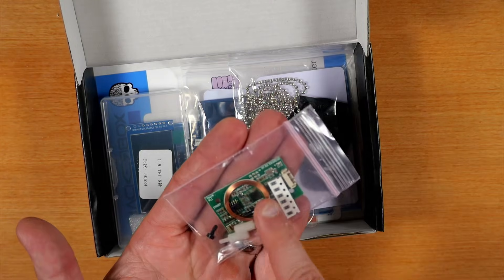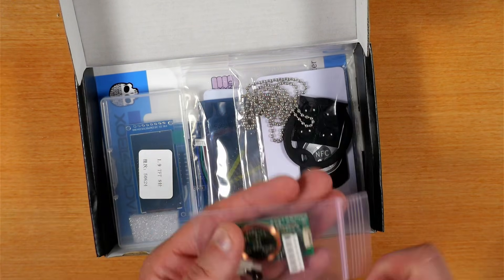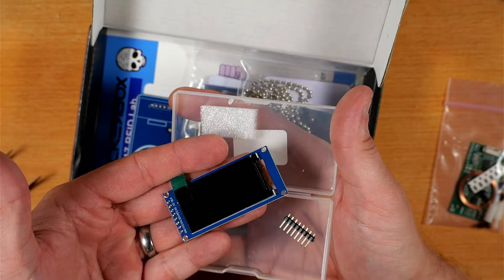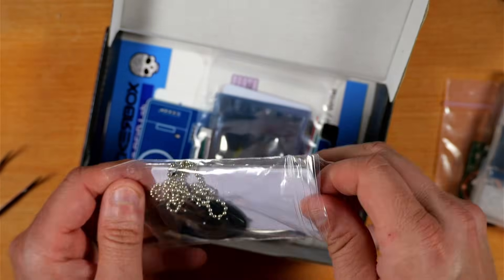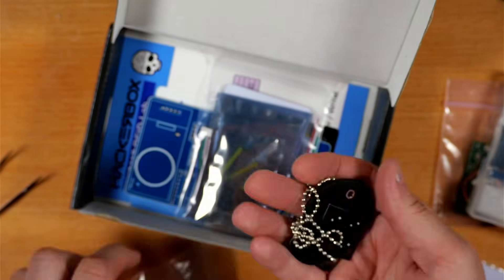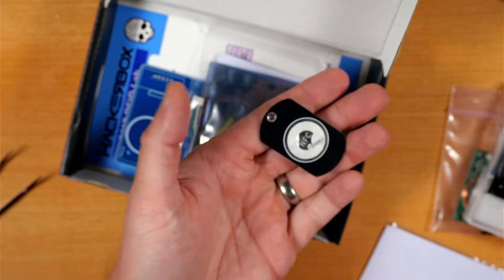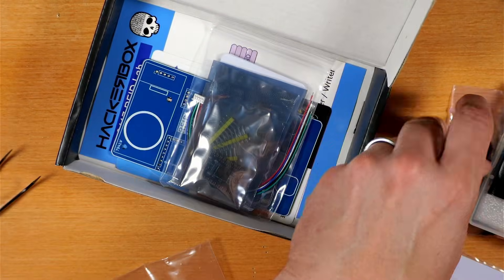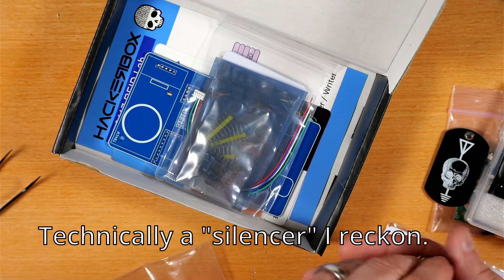This looks like the 7941W dual frequency RFID module, some resistors, and some mounting hardware. This looks like the TFT color 170x320 display module. Here we've got some RFID cards, some rubber standoff feet, an NFC PCB dog tag with the cool logo, a rubber protector for the dog tag, and the chain.